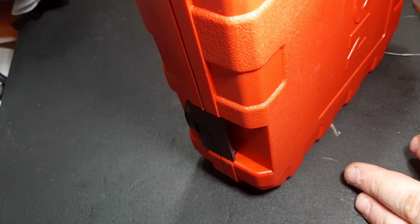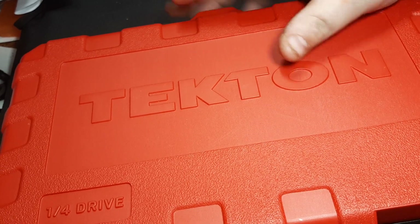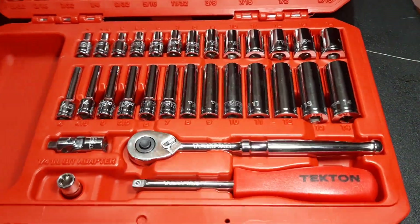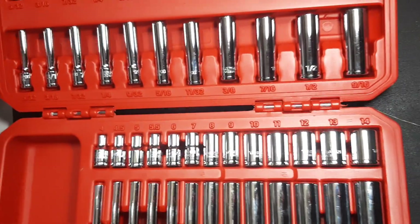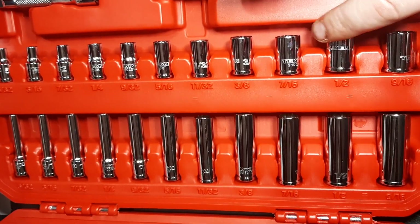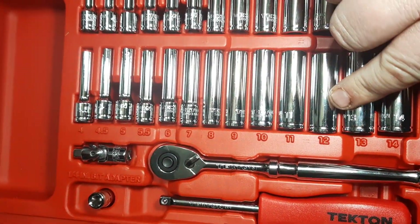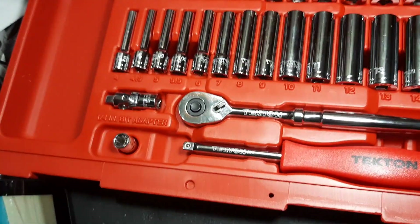Let's do the unveiling - what do we have here? A red case. A lot of stuff comes in blow-molded cases. It says Tecton on it. Let's pop this baby open and see what we got. Ta-da! We've got a quarter inch drive metric and standard set. There are two extension bars, standard shallows, standard deeps, metric shallows, metric deeps, a quarter inch drive ratchet, a nut driver handle, a swivel, and a bit driver adapter.